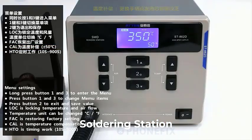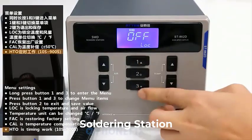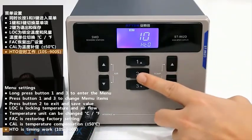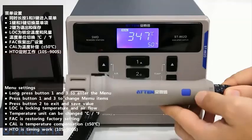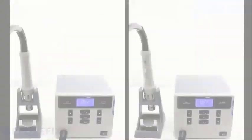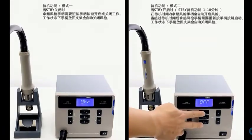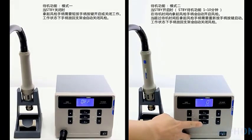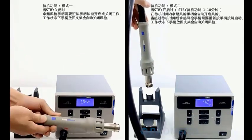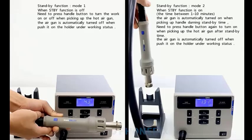Top 5 Best Soldering Stations in 2025. Hi guys! Are you looking for the best soldering station? If you're in the market for a new soldering station, then you're in the right place. In this video, we're going to review the top 5 best soldering stations on the market. You'll get to see all of them and select the best one based on personal preferences, reading reviews, and orders.